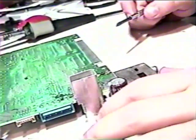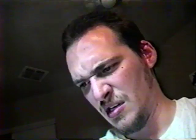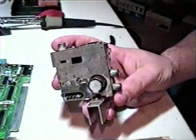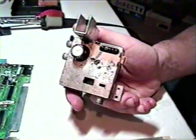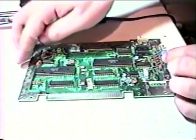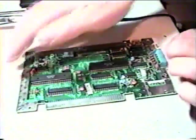A flat head screwdriver and some good old American elbow grease will come in handy here. Be patient. It can take some time to wedge the RF modulator from the board. Once the RF modulator is removed, store it somewhere for safe keeping. Now that we've removed both the expansion port and RF modulator from the board, we can see that it's much thinner and easier to work with overall. This will prove advantageous when trying to fit it into tight spots.